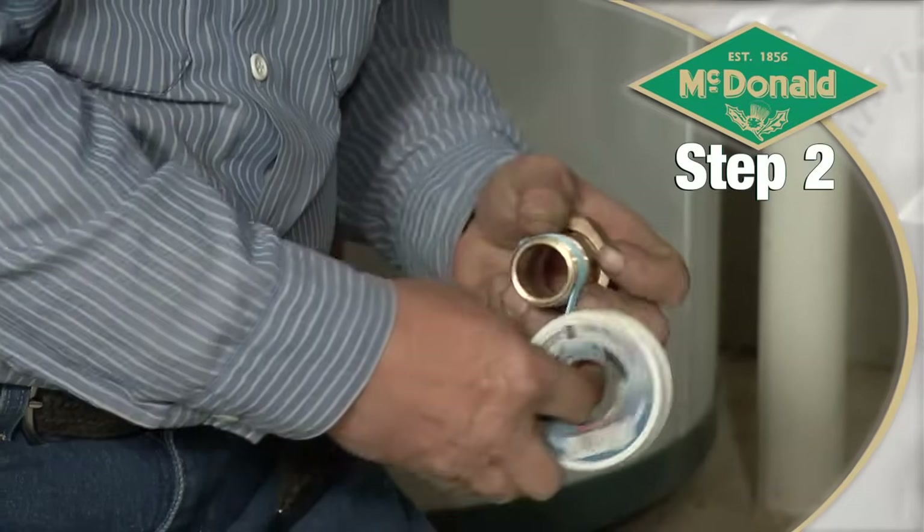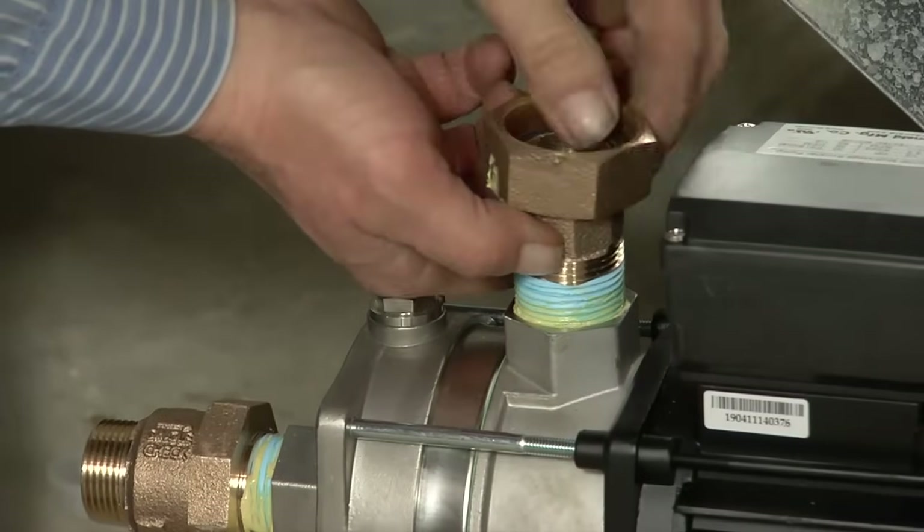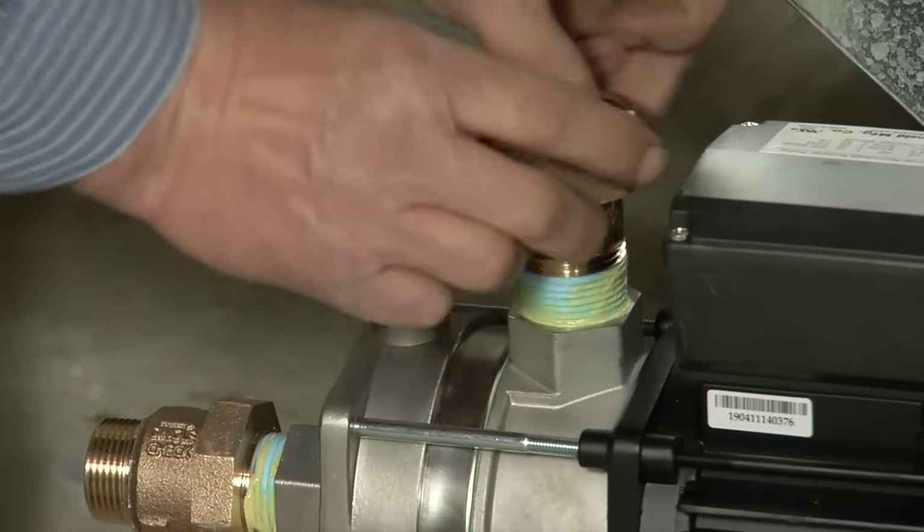Second, apply the sealant to the male threads of the tailpiece. Be sure the union nut is over the tailpiece and then install it into the pump outlet.